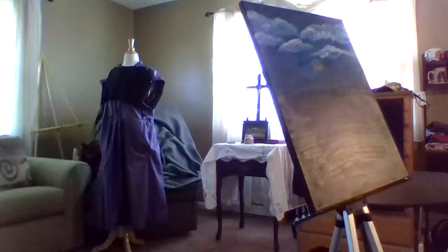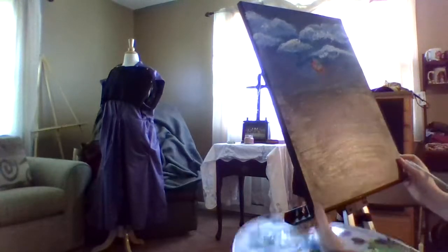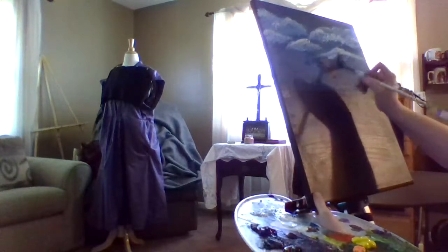I'm going to take both of my red colors and just go like this. You might wonder — why didn't you do this before you did the clouds? Because you don't necessarily have to. I'm teaching you a different way to paint.